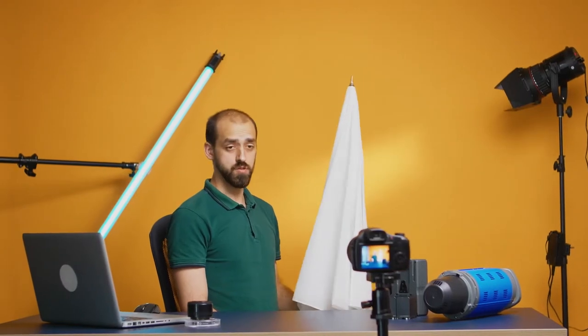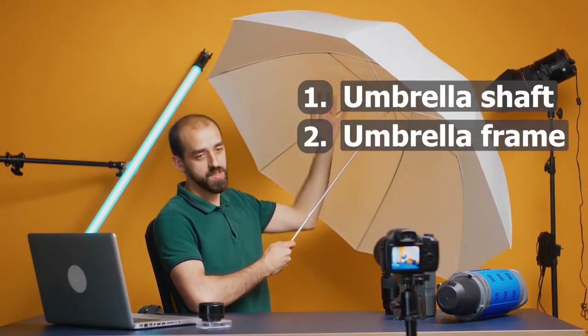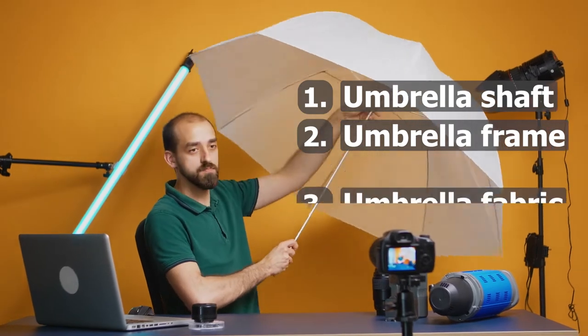If you want to learn any information about umbrella material, you are in the right place. I will guide you through every part of an umbrella. The main three parts of umbrella material are the umbrella shaft, umbrella frame, umbrella ribs with umbrella stretcher, and umbrella fabric.